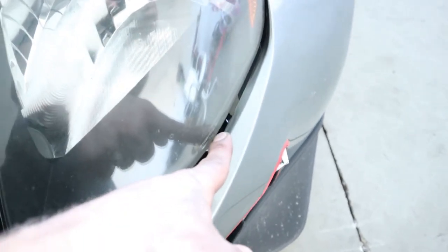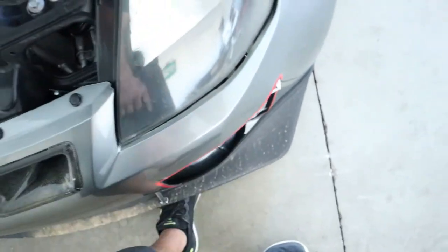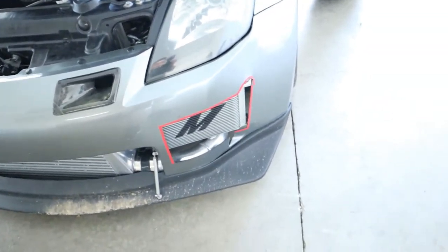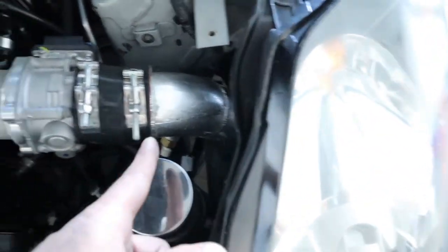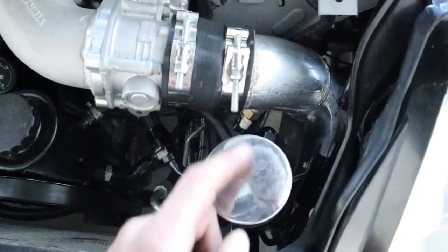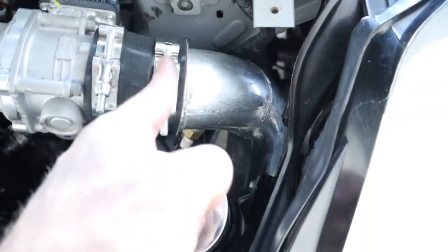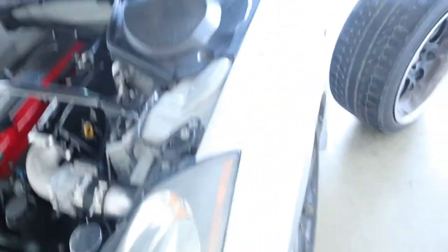I'm going to pull the bumper off because there's no way I can take this intercooler pipe off otherwise — there's blow-off valves over there and everything. What we're going to do is pull this off, chop a little bit, measure the clearance, and chop the same amount off on each side — on the intercooler side and the throttle body side — and scoot everything forward. Let's get the bumper pulled off.